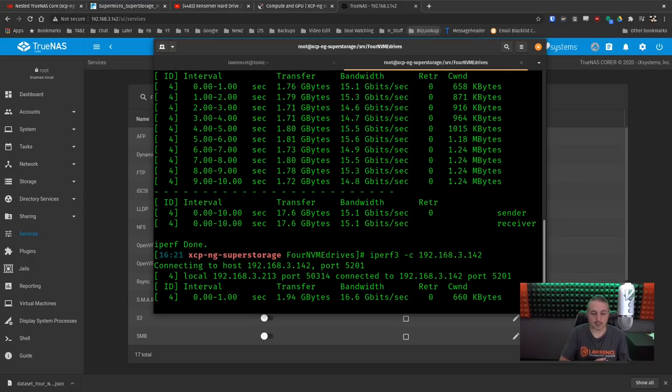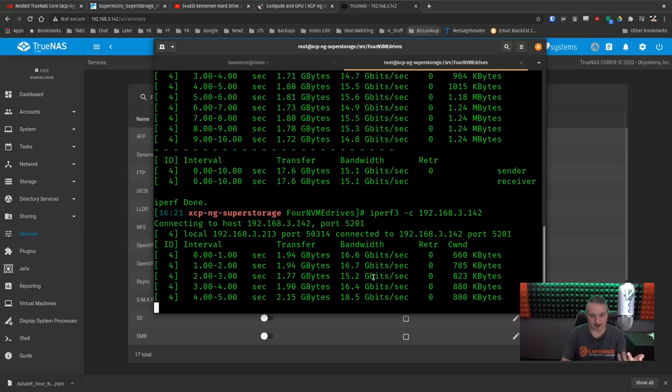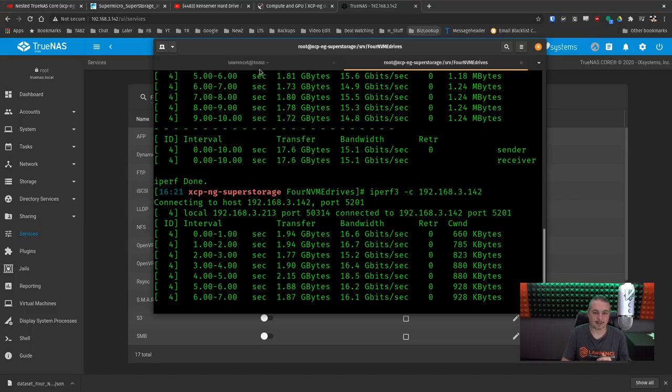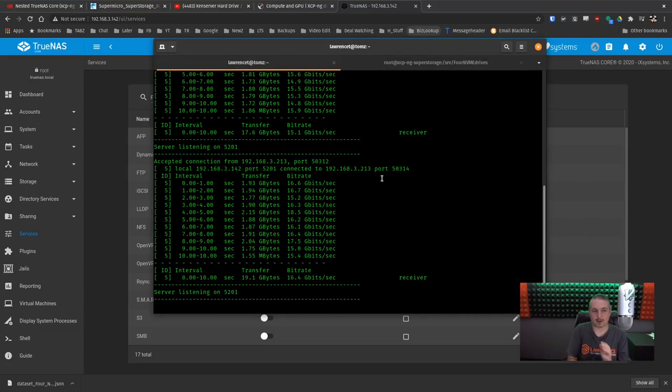The reason this works internally is that FreeBSD is connected to the same bus interface but doesn't have a fixed speed like physical network interfaces. With virtual interfaces, the limitations are basically the internal bus architecture of the XCPNG server. In this particular instance, we're able to get 15-18 Gbps, which is quite a bit of internal speed, and now we can dive into some storage testing.